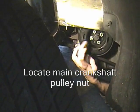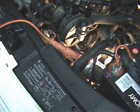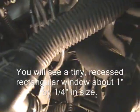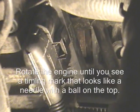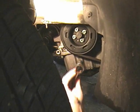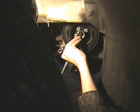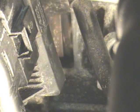This is the crankshaft and this is the crankshaft nut. Take a 19mm 12-point socket and twist it onto the crankshaft nut.